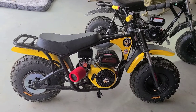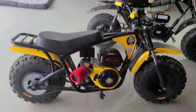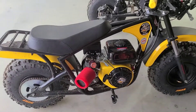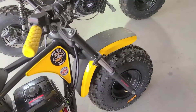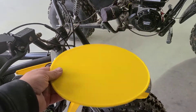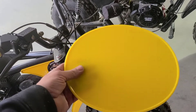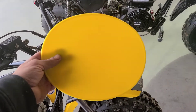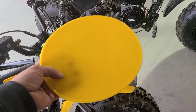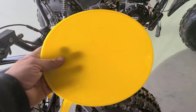Hey guys, Fat Buddy Cat here. How you doing? Just messing around right now, trying to get some things done. I got this oval sitting around — it's a vintage style, from I think it's pronounced Mayer. This is a high quality one.